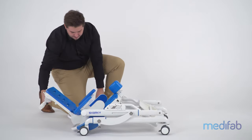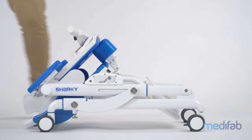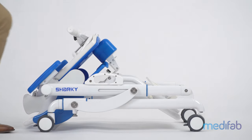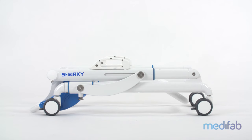Finally, fold down the back for the smallest size for storage. Do not forget to re-engage the locking pin at the end of the process. By detaching the seat unit before folding, an even smaller folded size can be obtained.